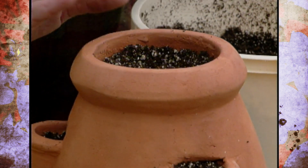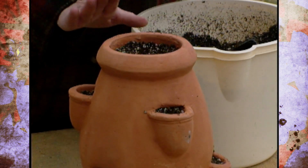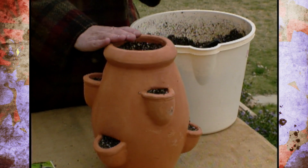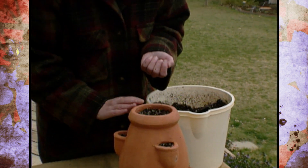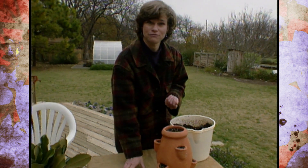I'll firm that in, water it, and then set that in a sunny window. This time of year, a south window works really well because the sun is in the south. Keep that watered and you should have a salad ready to go in just a few weeks.